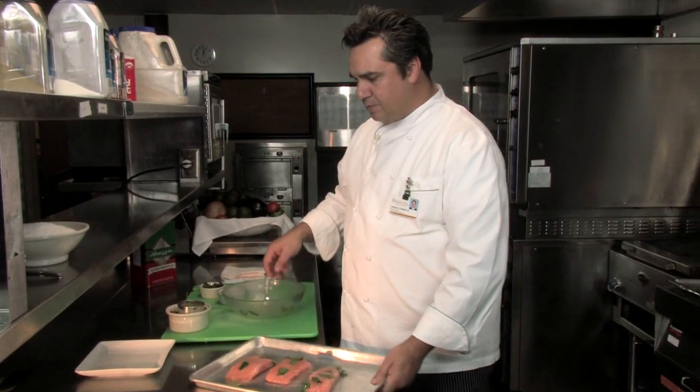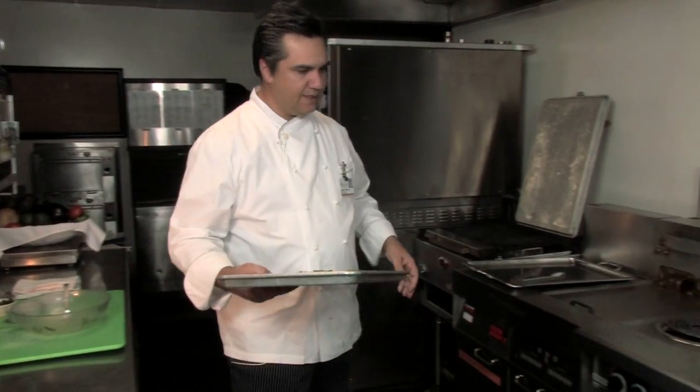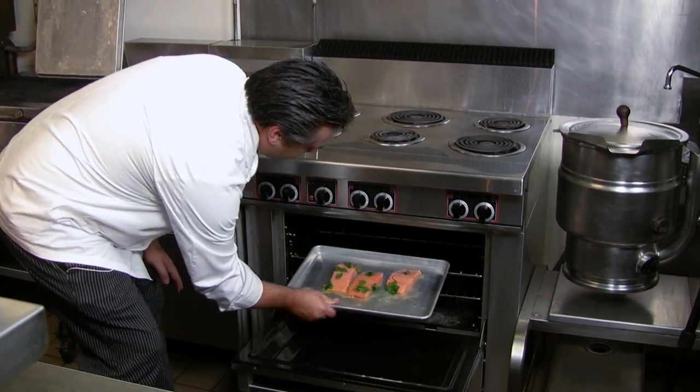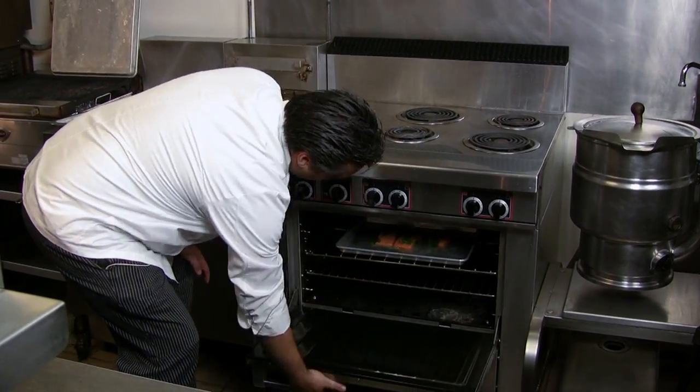At this point we stick it in the oven. It doesn't take long — you have a preheated oven at 400 degrees and it takes about eight to ten minutes to cook, or to the doneness of your liking.